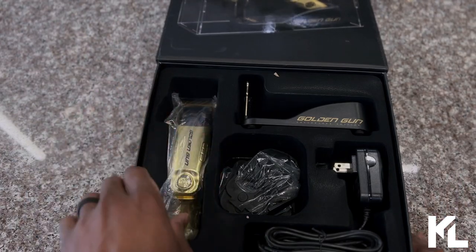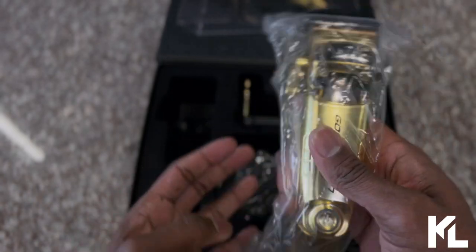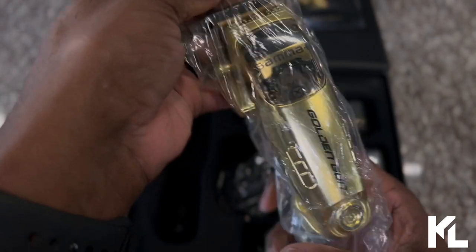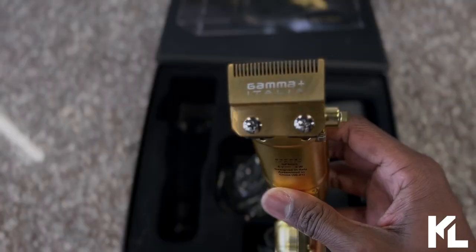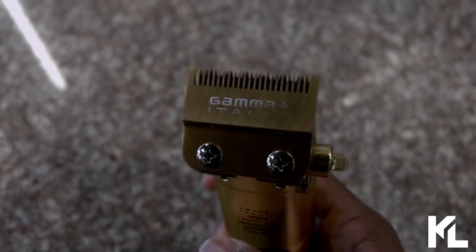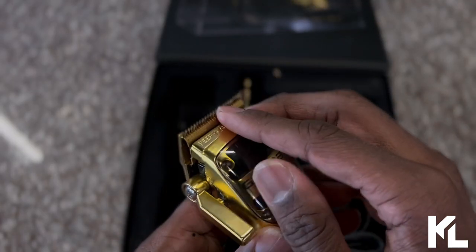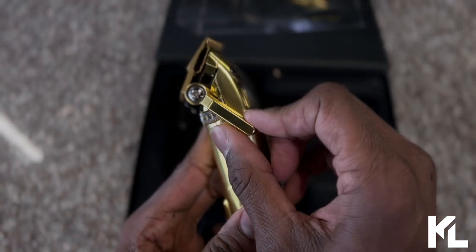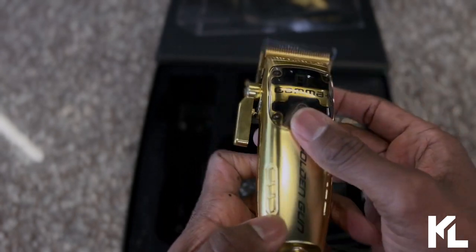Let's start off with the clipper. Here it is, guys — the Golden Gun by Gamma, Collector's Edition. The blade is going to be a gold titanium blade. It's more of a fade blade — very flat. I really like this blade and can't wait to try it. The cutting blade is going to be gold as well. You're going to have that gold lever, which you can customize and make it a floating lever as well.